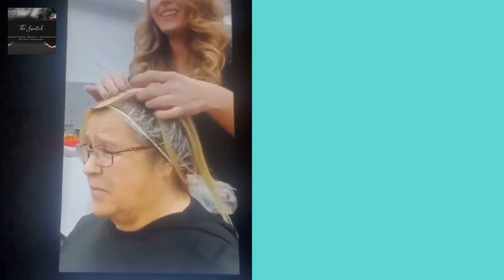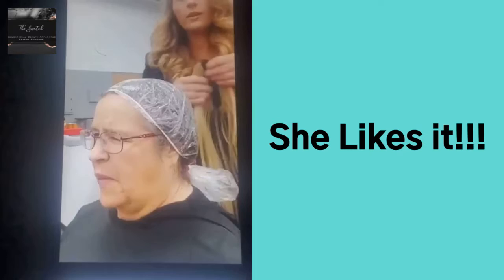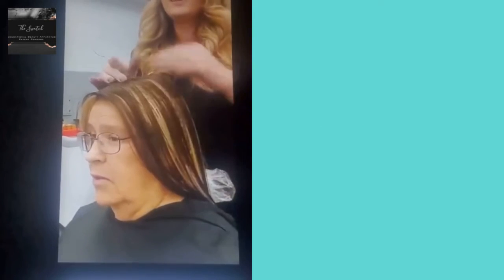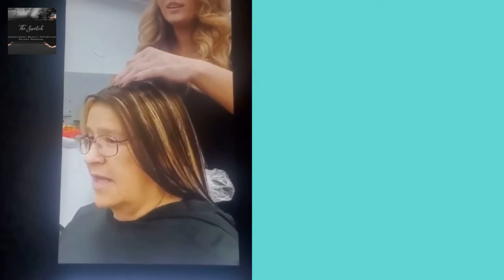There we go. Blonde looks nice on you too, though. I like that. So this is like a two-tone haircut.